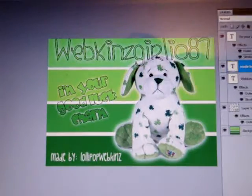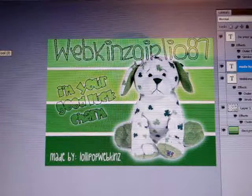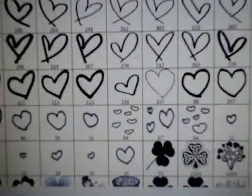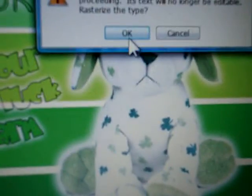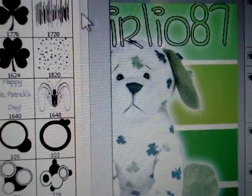Now I put all the writing and stuff, and I usually make the background and everything. So I go to the brush tool right there, click it, and then there's all these brushes I have. So now I just get any of them — okay, I'll just use this one. And it needs to be bigger.